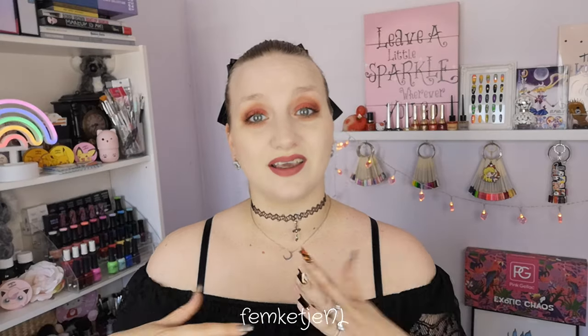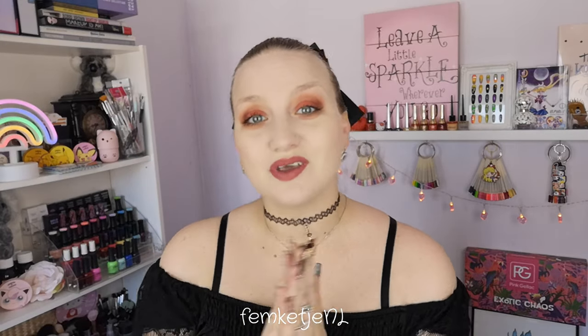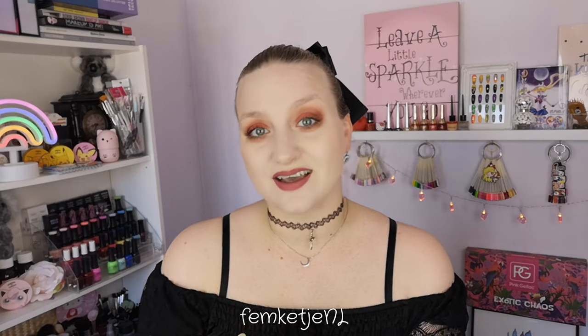Hi guys, welcome back to another video, and welcome to my channel if you're new — my name is Famke. In today's video it is time for my second Halloween nail art design already. I'm starting quite early this year because spooky season can't start too early in my opinion. As you can see I'm totally vamped up already because it is one of my favorite times of year.